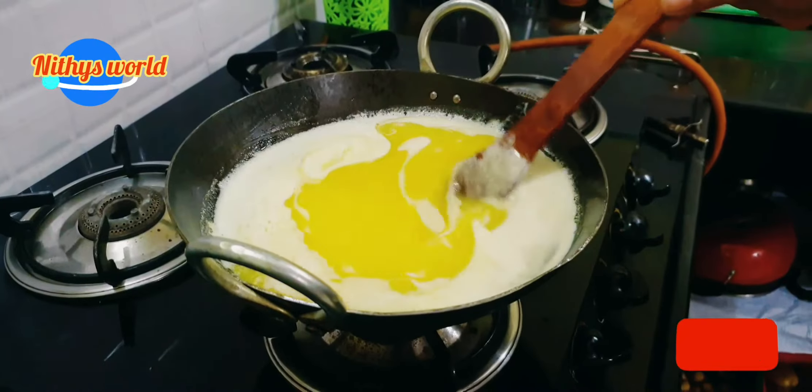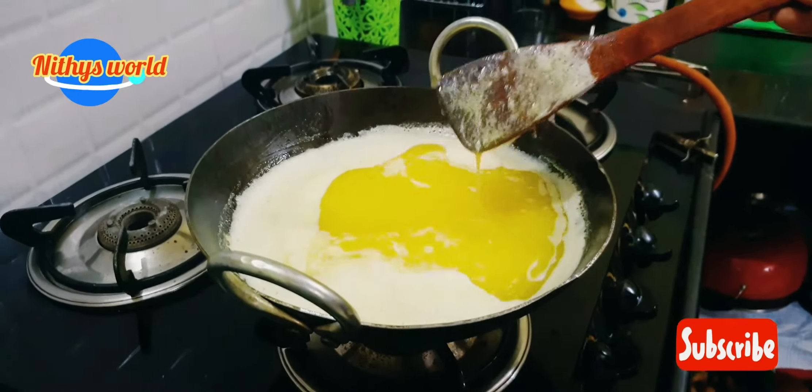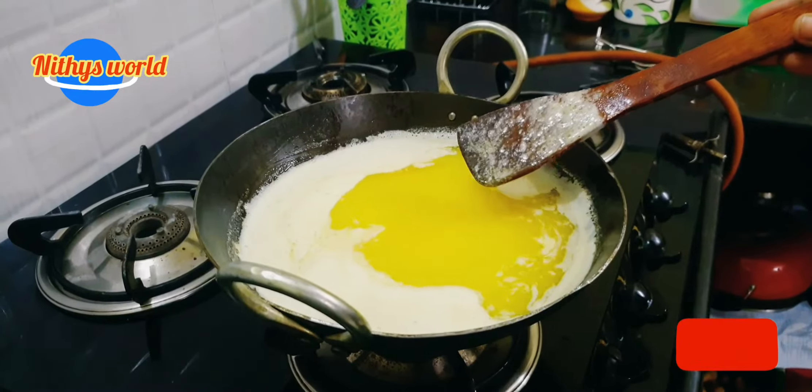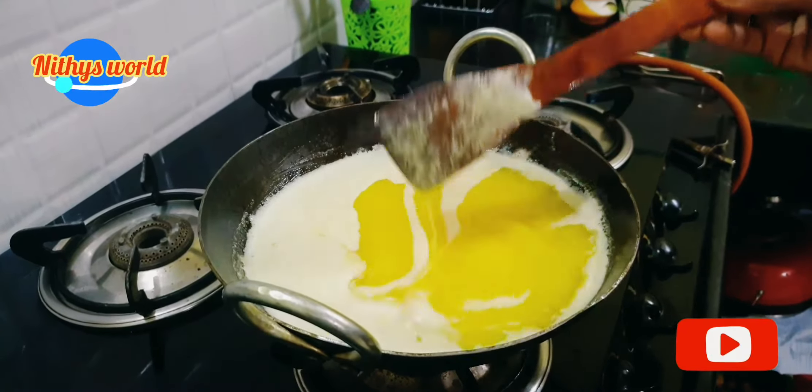It is not good to remove the butter. We will use it in a minute and take half an hour. If you do not use it in a moment, it will be easy to use the butter.